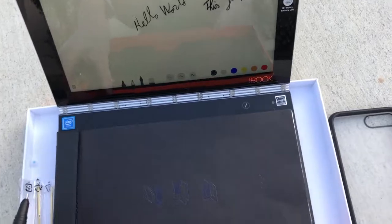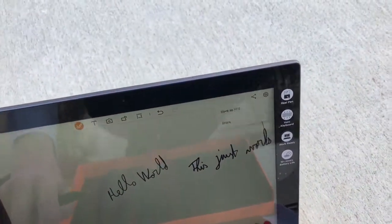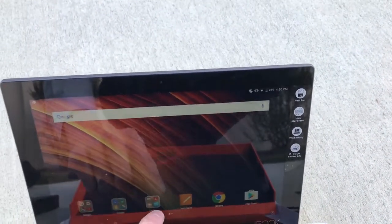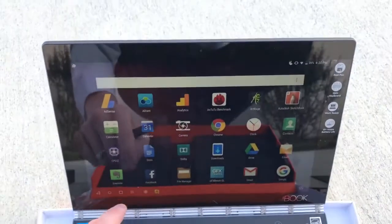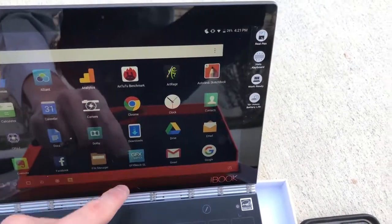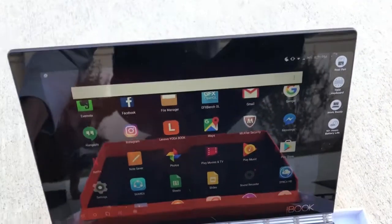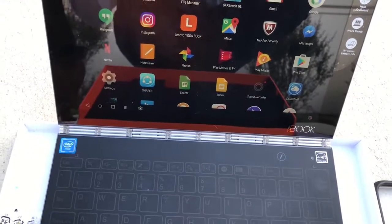Also it's worth mentioning that whatever app you use — so this is the official one from Lenovo — whatever app you happen to use, for example Evernote, whatever app you use for taking notes, any of them will just work. So you're not just limited to the one from Lenovo. Just pick any one you like and it will just work.